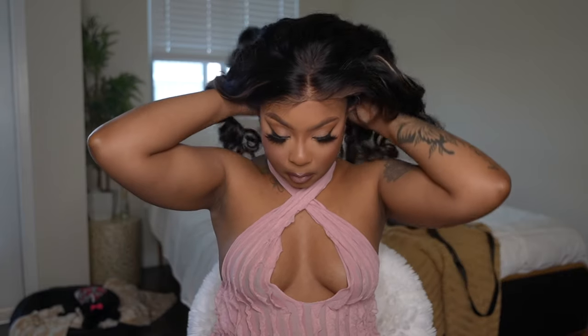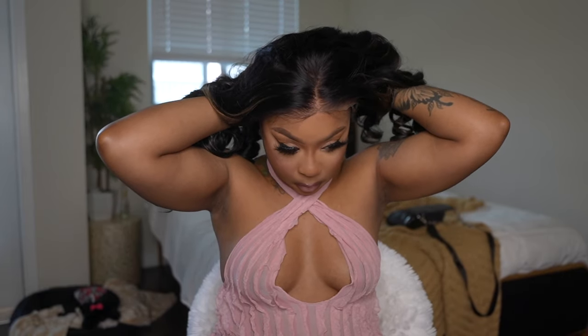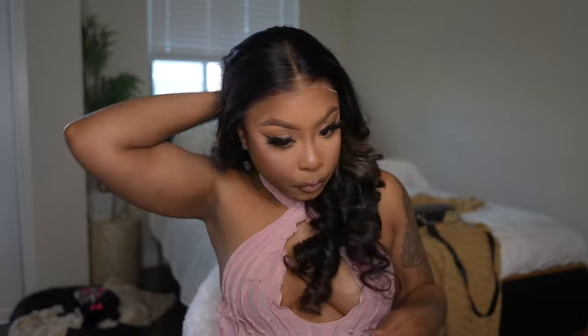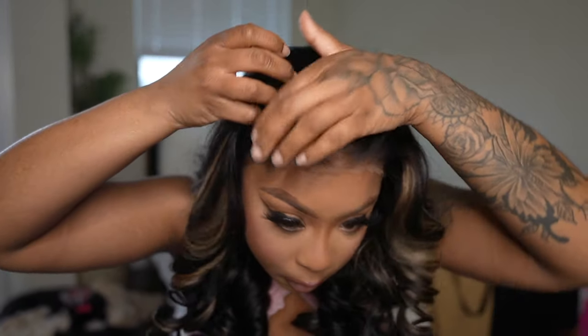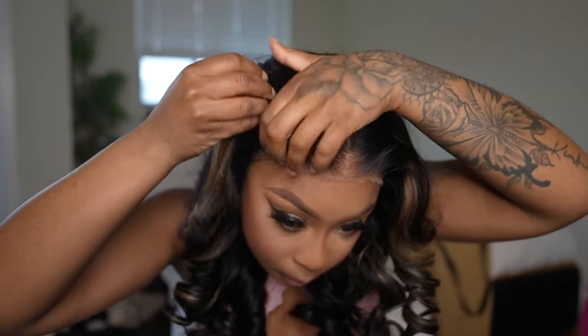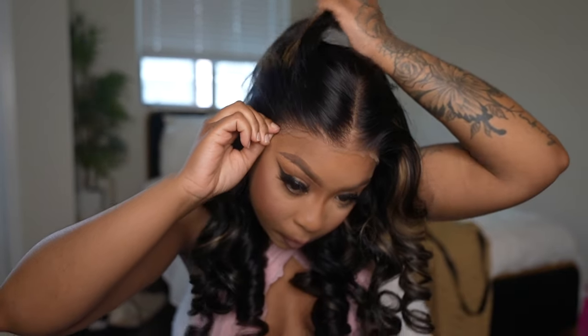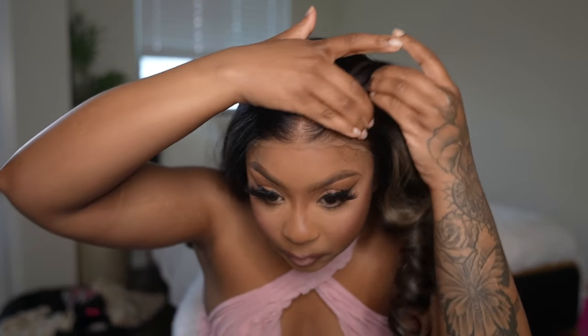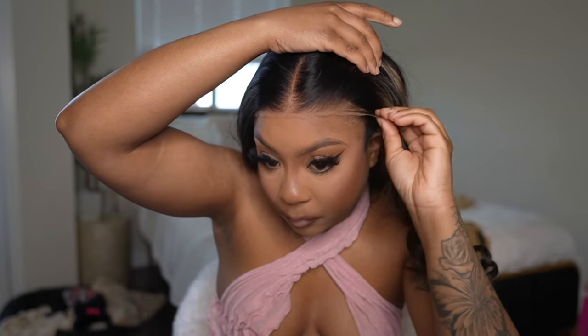The color on this unit is black with blonde highlights, which is really pretty. I love a unit that comes already colored, and it's colored really well. The lace is already pre-plucked for you, which I love, so you can just get up and go. I did put a little bit of my foundation — makeup — in my HD wig cap, just so that everything can blend seamlessly.